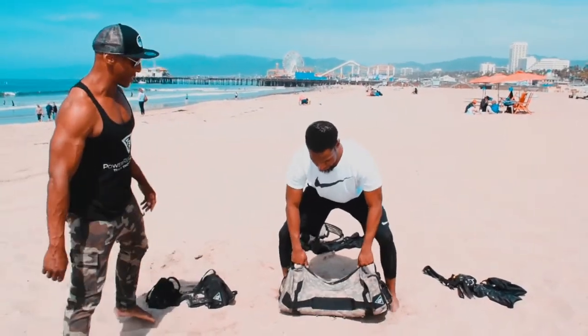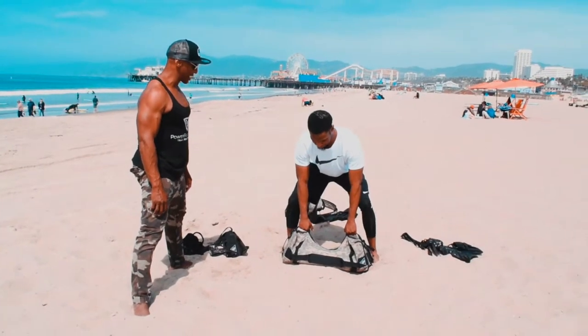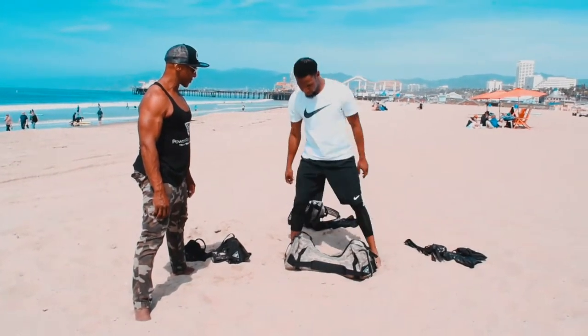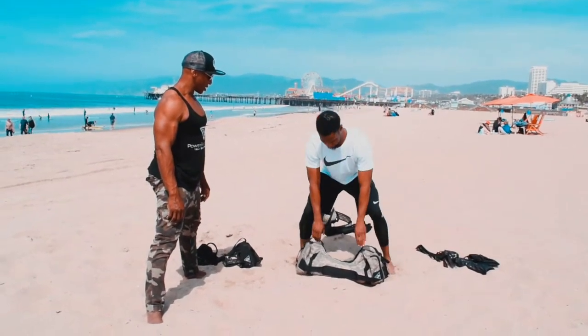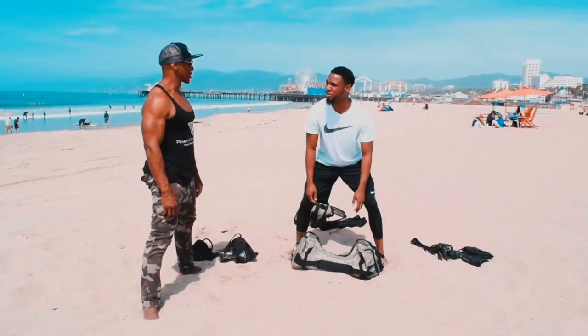You probably do a wide stance deadlift, or how do you normally do it? A little wider than the hips. Okay, why do you do wider than the hips? I just bump it really.